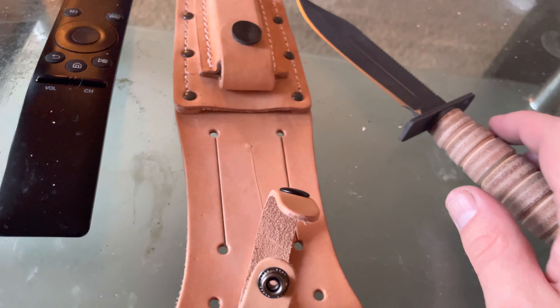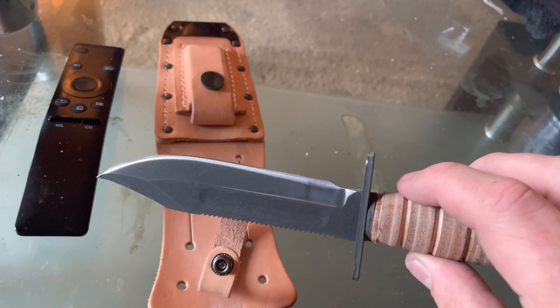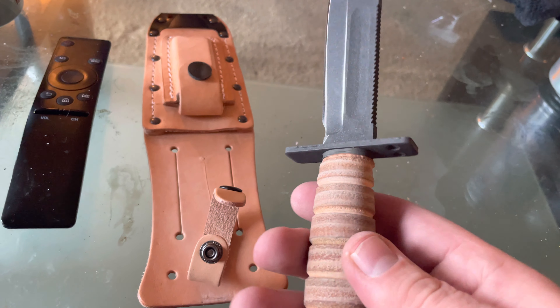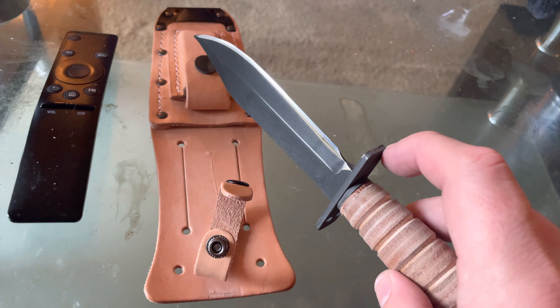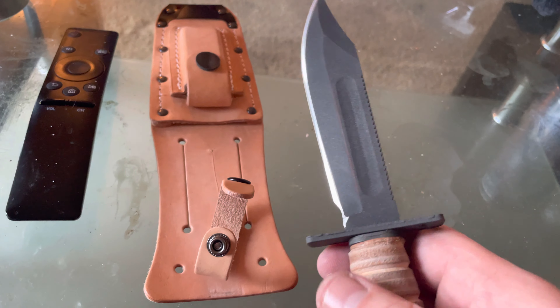Upon looking at it, it appears to be like a mini K-Bar, which is pretty much what it is. I got this and I was like, you know what, I bet it's gonna be as dull as the other one — and I was right. Dear God.